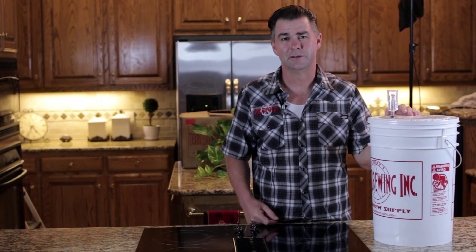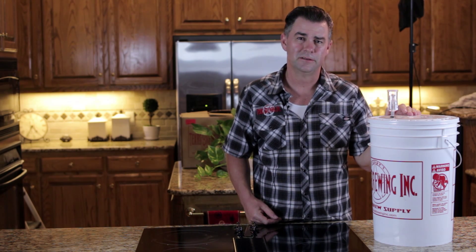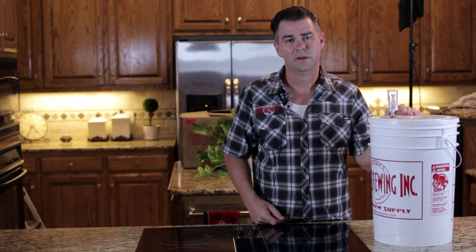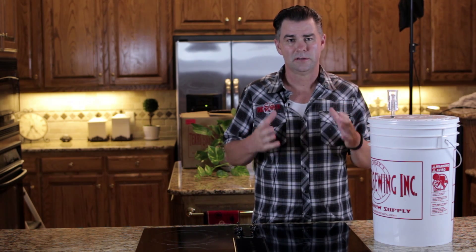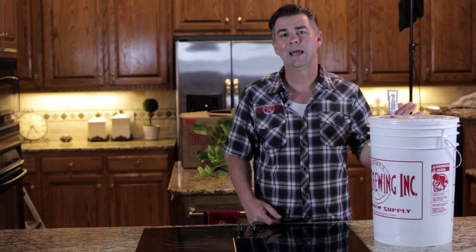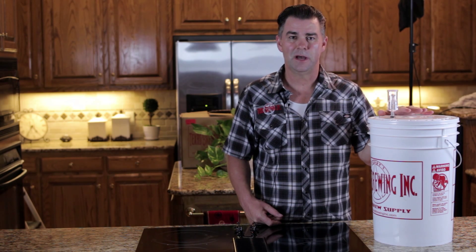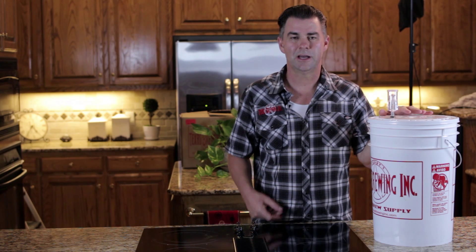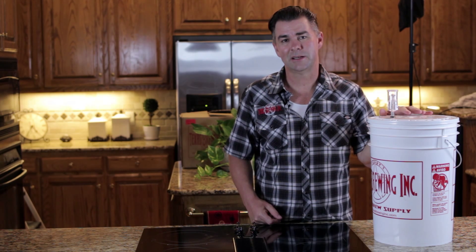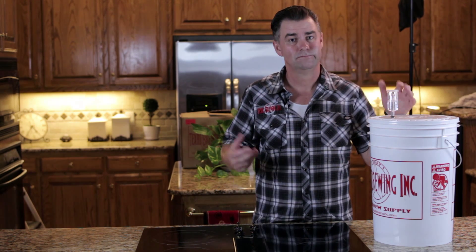Well, there you have it — you just brewed your first beer! We hope you enjoyed seeing the different steps it takes. It's real simple. Now that we have our beer in the fermenter, we need to find a nice, temperature-controlled environment in your house. Don't stick it out in your garage where the temperature will go up and down — keep it below 75 degrees. We're going to let this sit for about a week, then come back for a second episode where we'll teach you how to move it into a secondary and bottle it. Until then, make sure to check out TXBrewing.com for all your brewing needs.